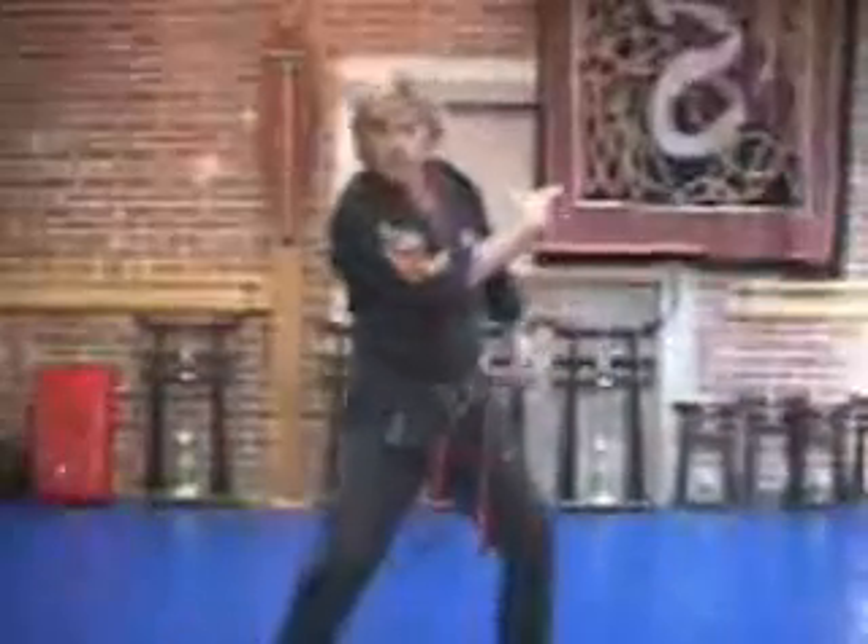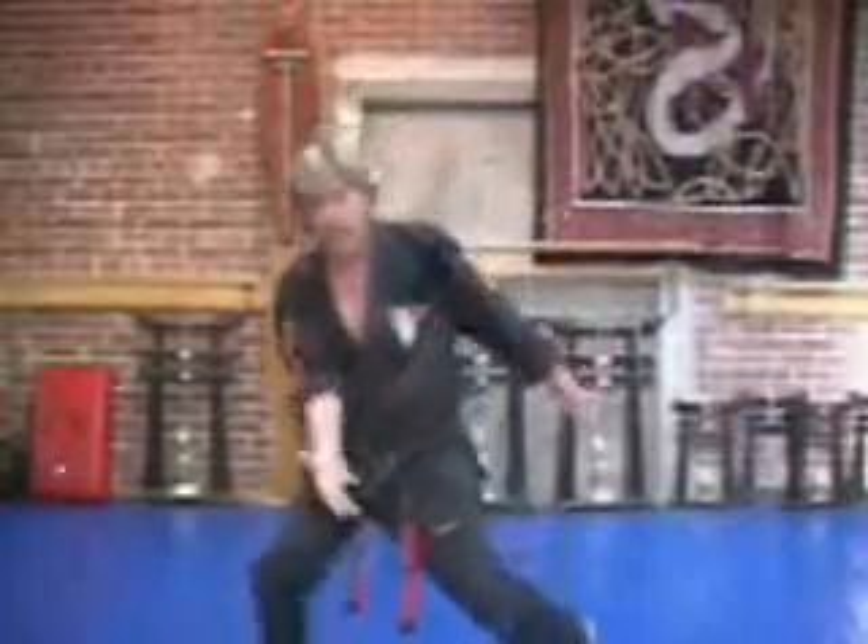So we look at this move not just as a check, but as a strike as well.